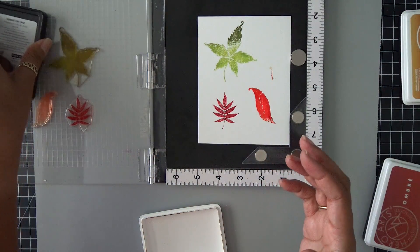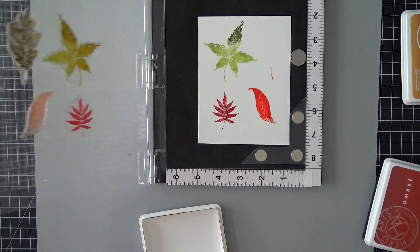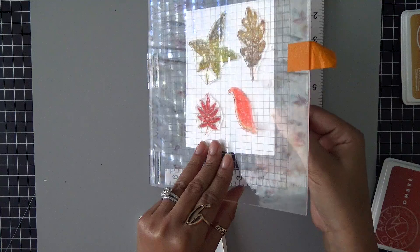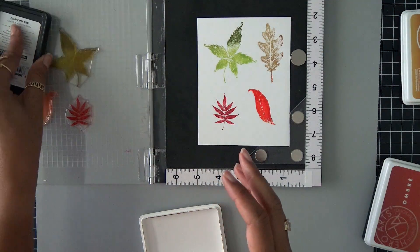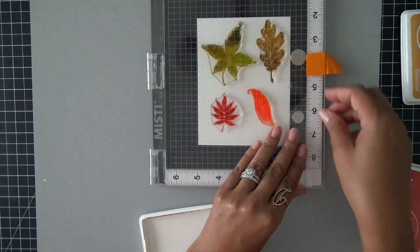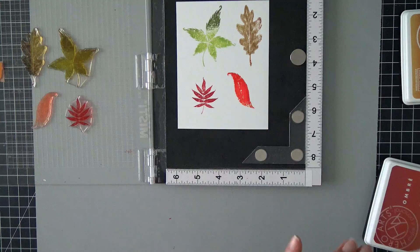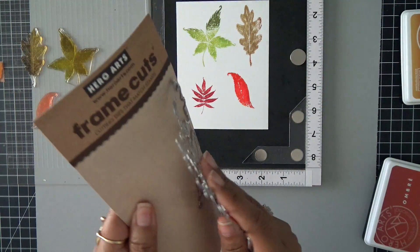So I'm just going to go ahead and kind of dance that across the stamp just to get some color built up. Now, what's so great about using my Misti is that if I have missed an area, I can go back and re-stamp that. So I am going to re-stamp this one right here, just because I want a little bit more definition in this image. I'm going to go ahead and press that down and rub on it. Now I have all of my beautiful leaves done. My last card I did not use the coordinating dies, but for this card I am. So as you can see, they were still in the package, and I'm just going to use my wire snippers to go ahead and snip these apart.